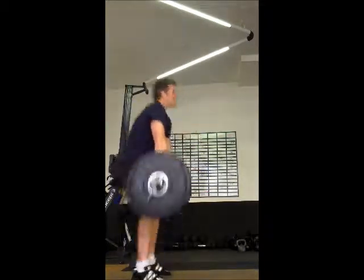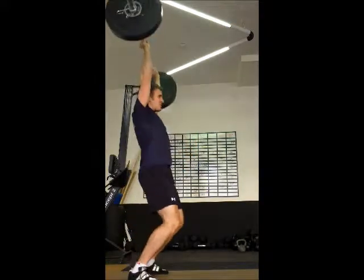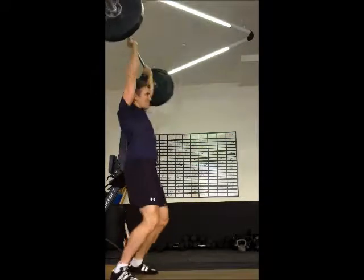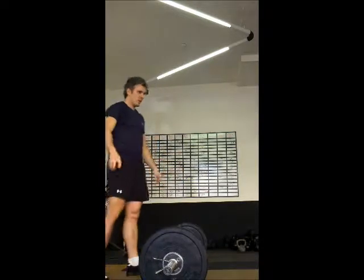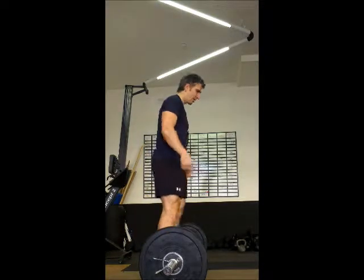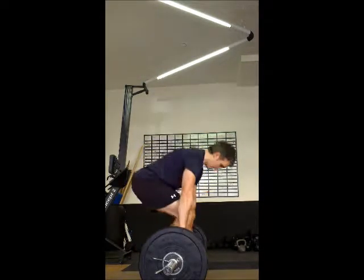Ok guys, so come over here for a second. So let's just spend the weekend with some odd blitz, do some stuff. Today we're going to play around with this 2-1 dead end. You can bring your dead end to one hand or two hands. So what we're going to do is the same thing, but this time we're going to be doing it with Y.